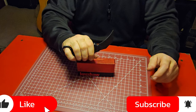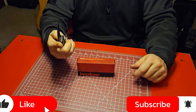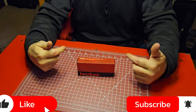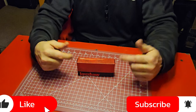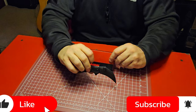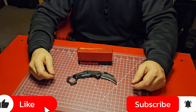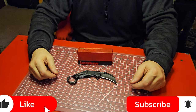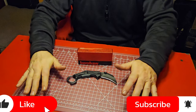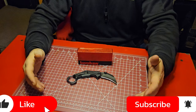Hope everybody's having a great week. Make sure you're subscribed so you can stay up to date on all the latest EDC gear, knives, pouches, multi-tools, and more. We've got a big 500 subscriber giveaway coming up — I'm trying to get it all put together, so don't give up on me.